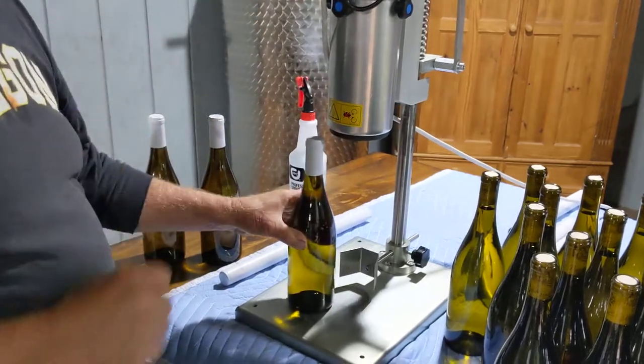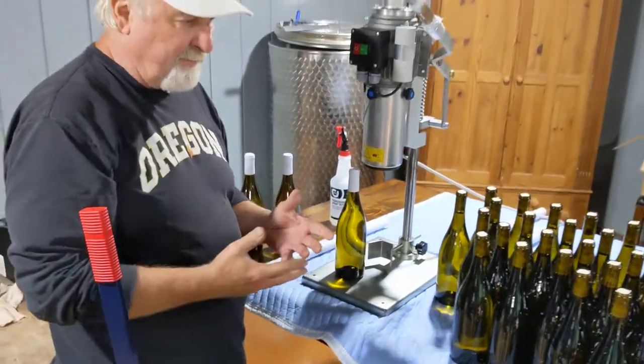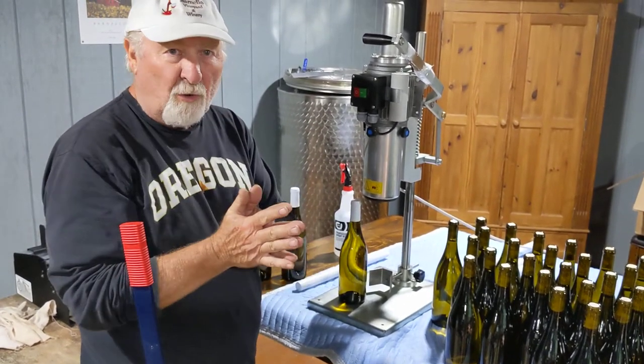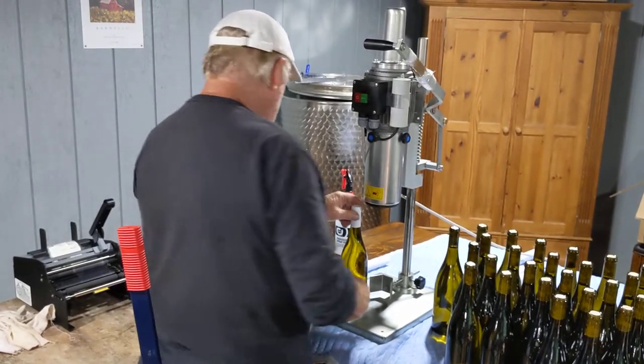One thing I should mention: I always use cotton gloves for this. My hands are bare right now, but the main thing is, once you start touching the bottles, you don't want your oily fingerprints all over them.